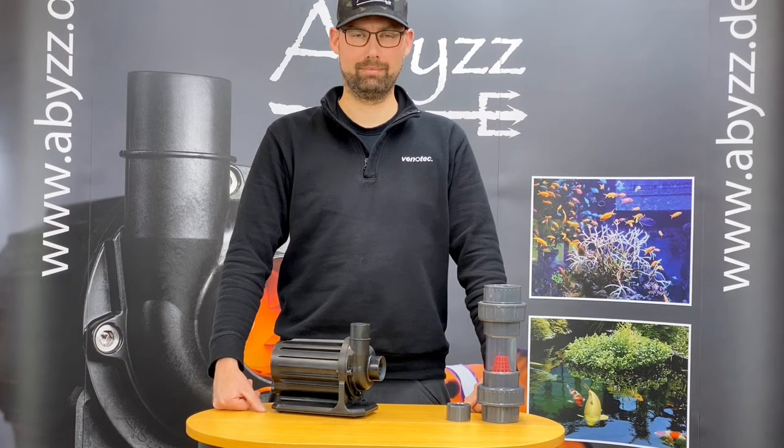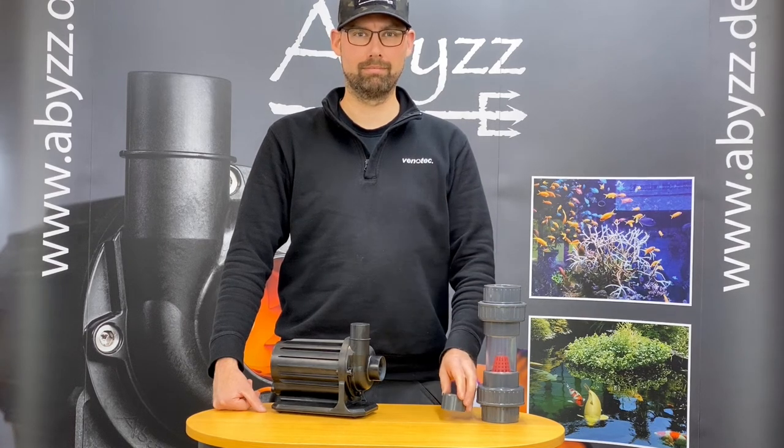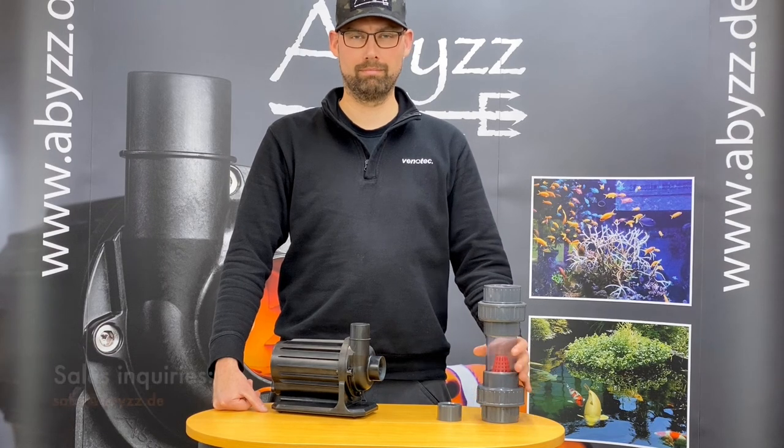This strainer also fits our pump models A100 with the included adapter ring to match the 40 mm inlet size, as well as A200 and A400 pumps. The connection to the strainer is made with a 63 mm PVC pipe.